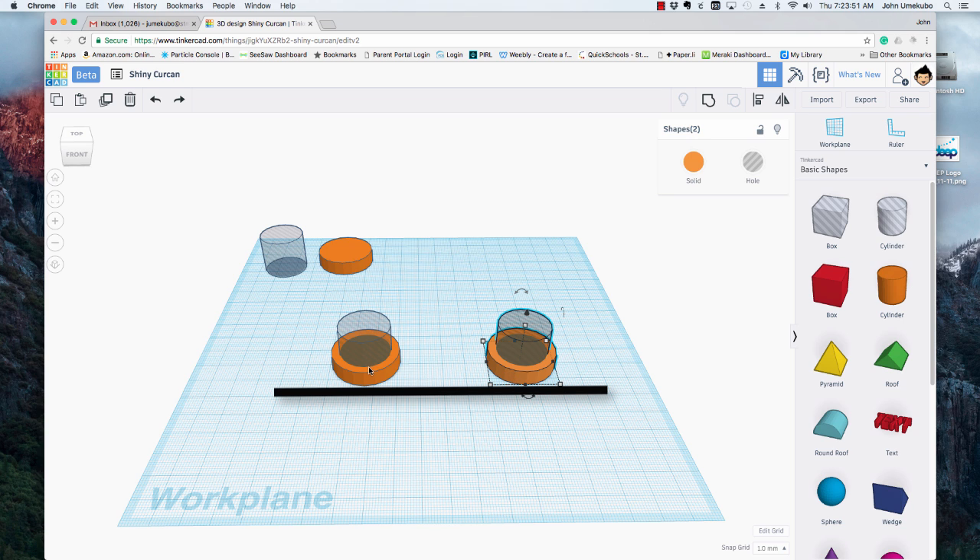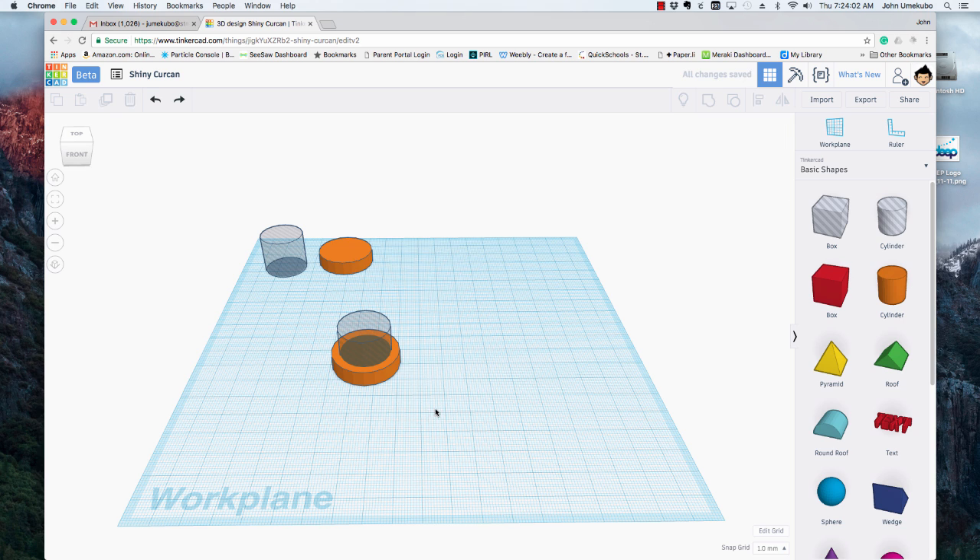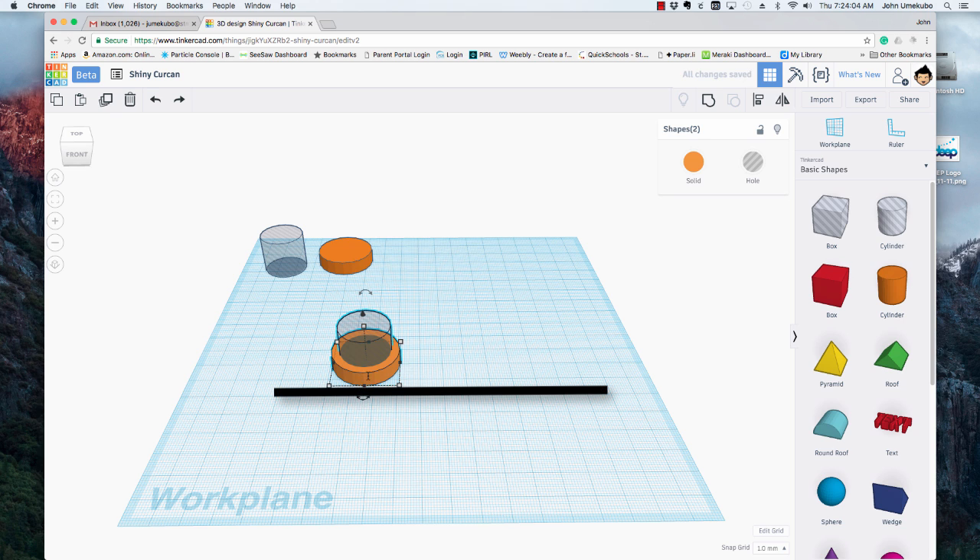If I just held the option key down without shift, I can put it anywhere — but I actually wanted it exactly on the same level. So option and shift allows me to bring it across on the same level.